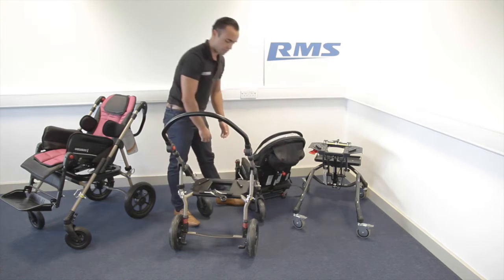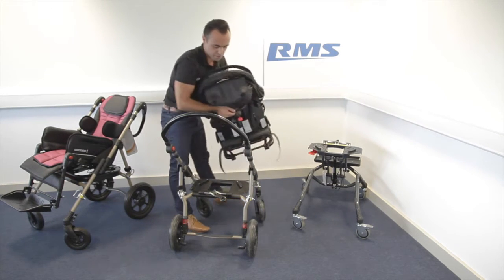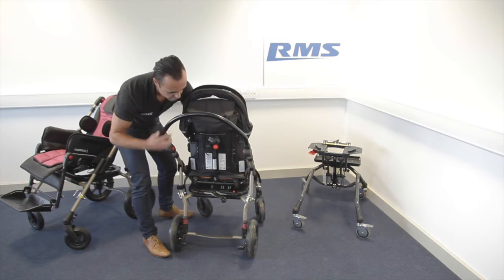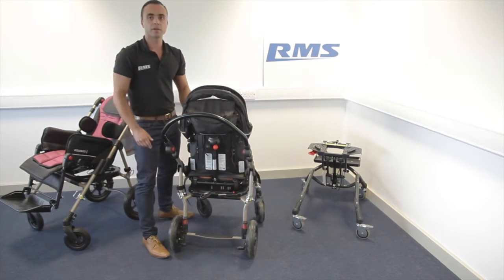And that's it. If you want to put it back again, you just need to slide it in — really easy — and lock.